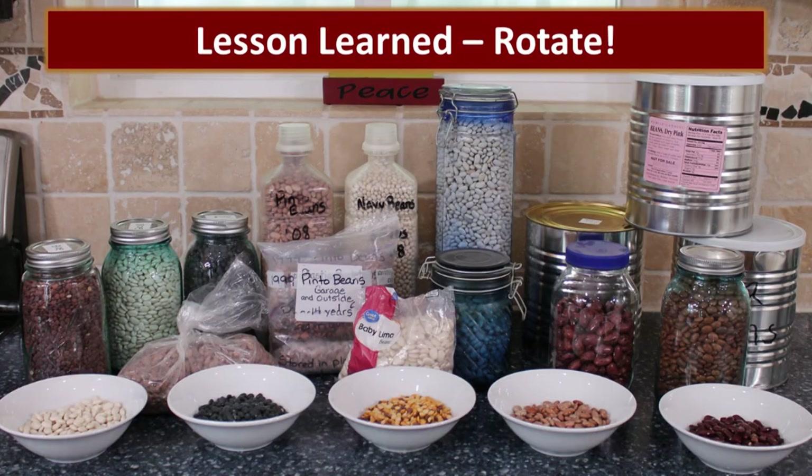The lesson we learn again is that to get the very best viability from your beans, they have to be rotated. Go through them, use them, and rotate so that you have the freshest beans — not only to eat, but also for sprouting and planting. And that goes with all your food storage. If you just learn to use your food storage on a regular basis, it will always be fresh and you'll always have a well-stocked pantry.